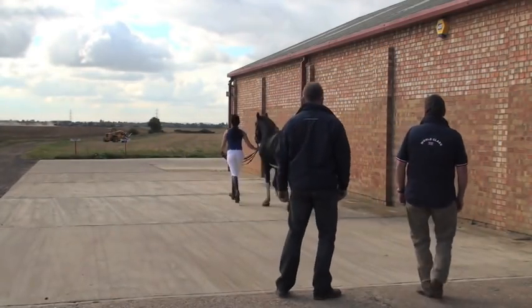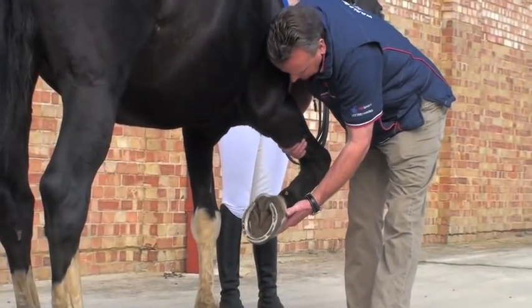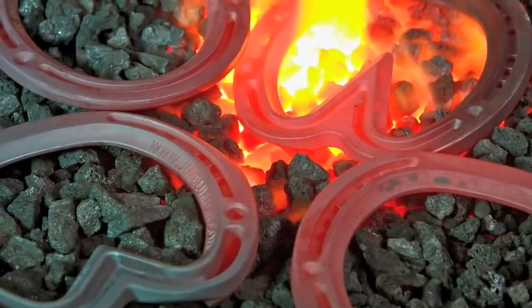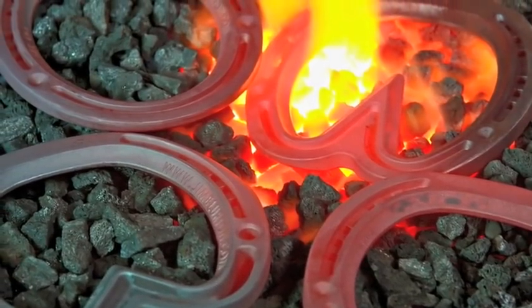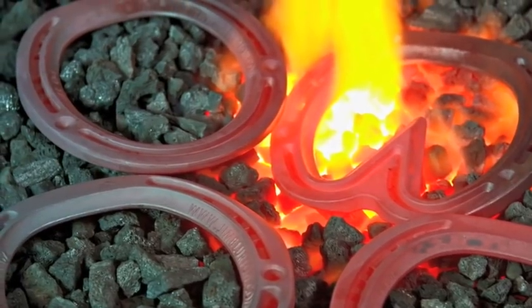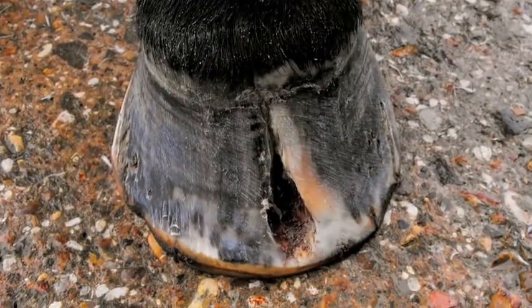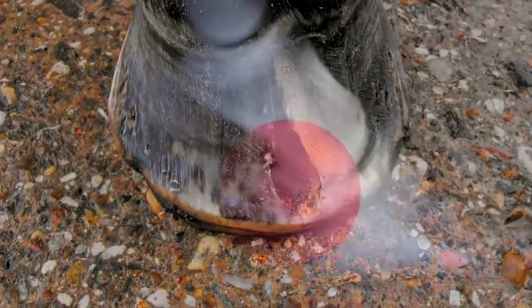Following the initial assessment, an individual shoeing plan should then be considered. The full range of Jim Blurton bar shoes encompasses a high quality bespoke hand-forged shoe within the convenience of a ready-made shoe. The straight bar shoe is an ideal shoe for the treatment of horses suffering from corns and quarter cracks, along with various other hoof conditions.